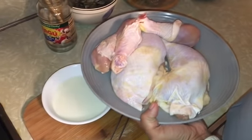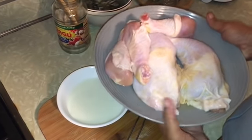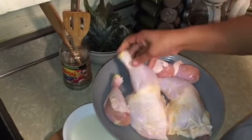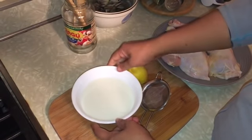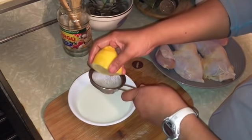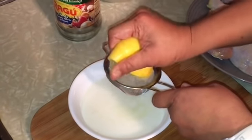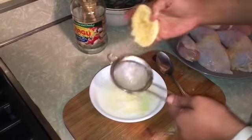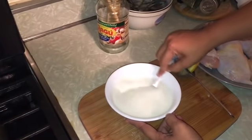Today we're gonna make fried chicken a la Durley. First, this is our chicken — I have three legs here, one leg, two leg and thigh. To make our buttermilk, I have one cup milk and half a lemon. We're just gonna squeeze the juice — this is a large lemon — make sure you don't include the seeds. Mix this and set it aside for 30 minutes.